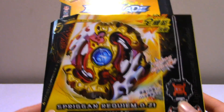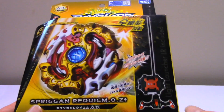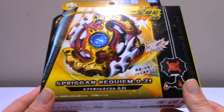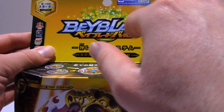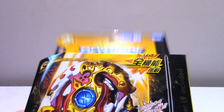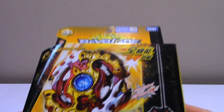Quick look on the box here. We have Spriggan itself - a really nice shot of it. We have the new winder and ripcord, the name in English and in Japanese. On the top it says Beyblade again in Japanese - God Layer System. This is actually the first God System Beyblade from the second series of Beyblade Burst, and the first one I've ever done.